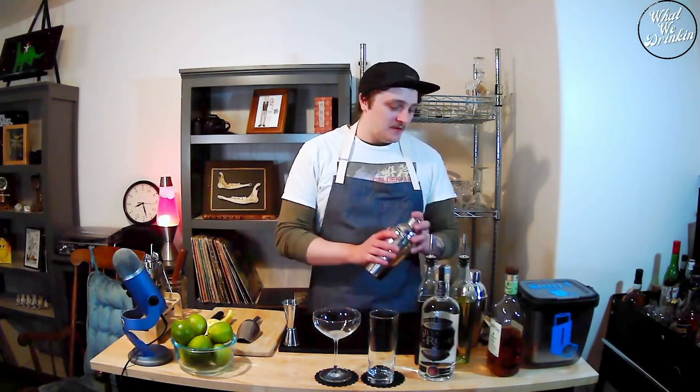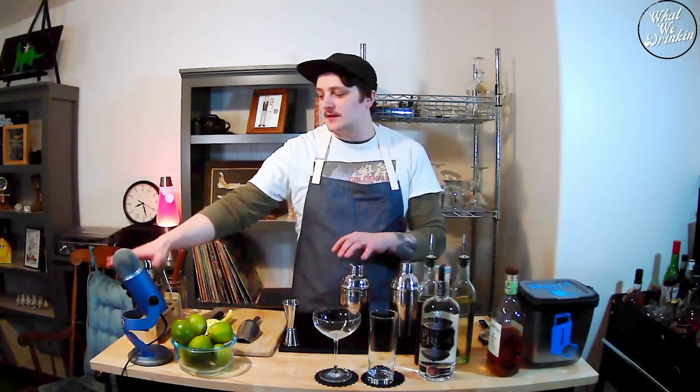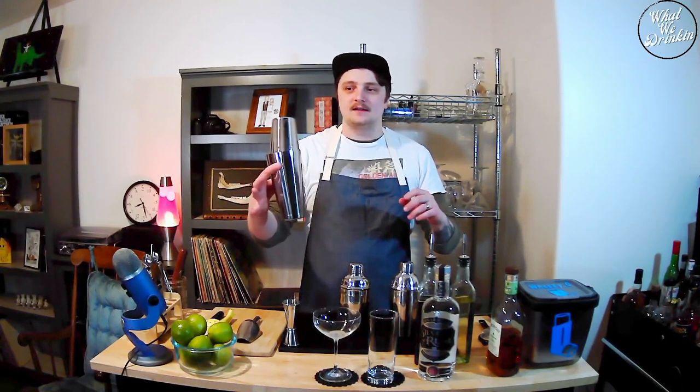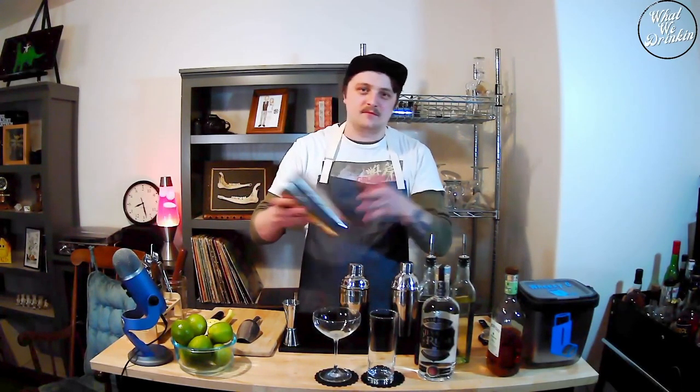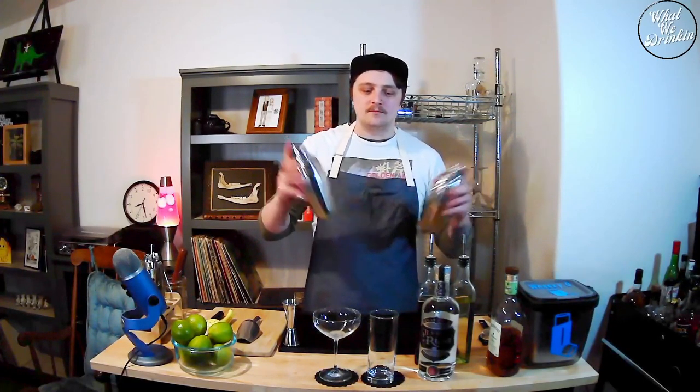What's cool about the daiquiri is that there's only three ingredients. I'm going to use these two shakers. Usually I like to use a Boston-style shaker — that's my go-to shaker. But since we're going to be making these, and they're kind of a smaller drink anyway, I got these two cobbler styles. We'll shake them both up so you can see the difference.